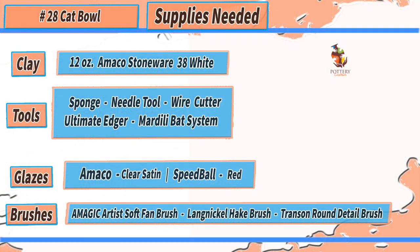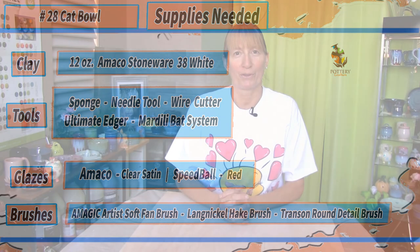Before I get started, here's a list of tools and supplies I use to make the cat bowl, which is also down below in the show notes along with any other important information I may talk about throughout the video. The tools and supplies listed are only recommendations and items I use on a daily basis. I'll be starting with the clay already centered, so if you're having any problems centering your clay, you can check out the video up above.